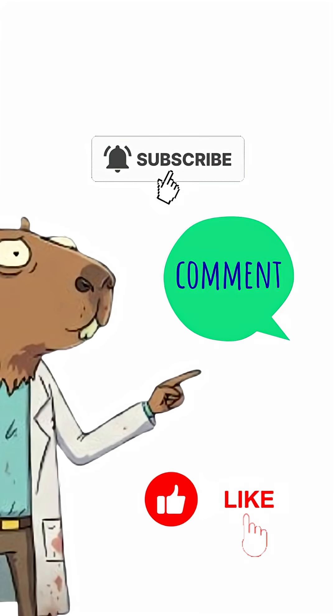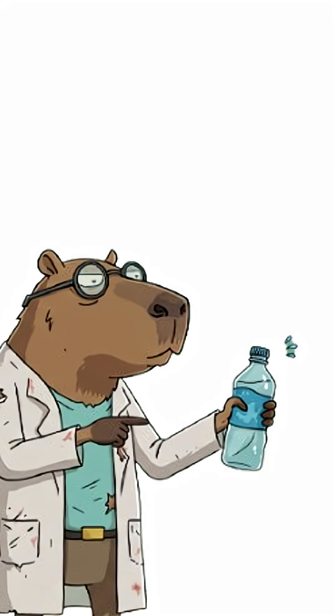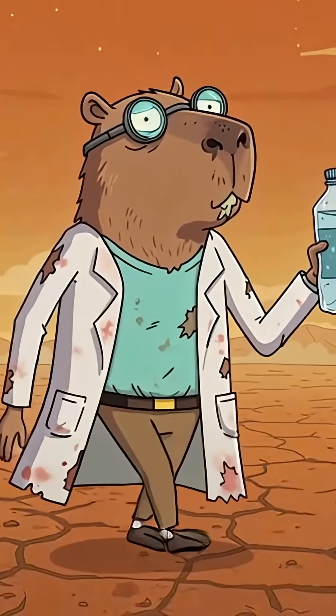Before we start, hit that subscribe button and comment your craziest idea for the next video. Do you know what happens if you never drink water? Your brain basically turns into a potato. Your skin, dry like the Sahara Desert.